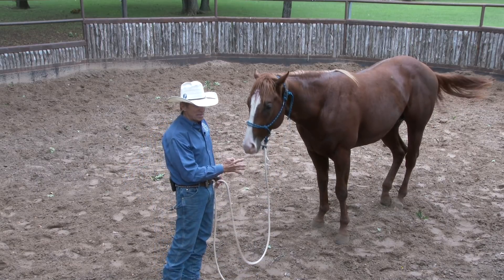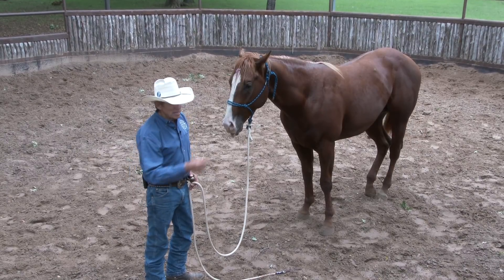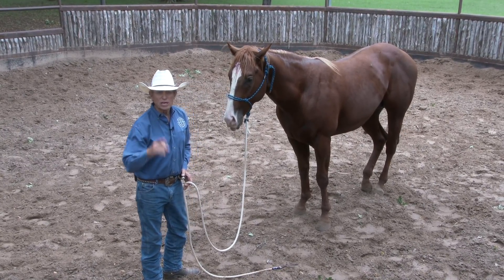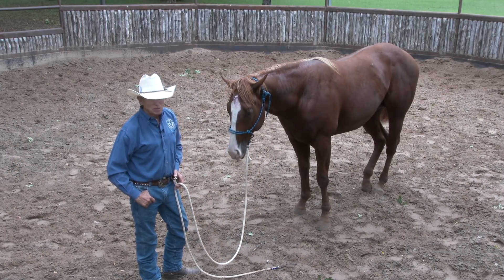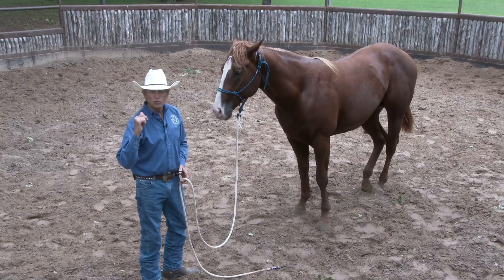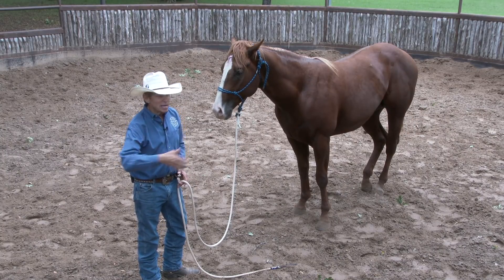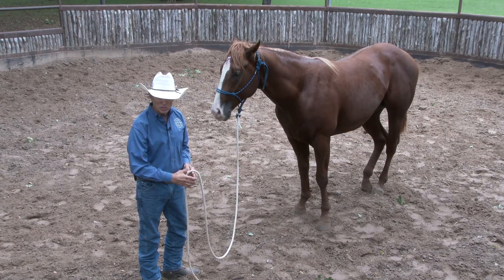I'm laying a foundation — a foundation of what? Trust, respect, confidence. Those components I just mentioned, you either gain them or you lose them. You tell me what you did with your horse yesterday. I'm hoping that I'm gaining the trust, gaining the respect, gaining the confidence by the way I'm presenting life to this horse.